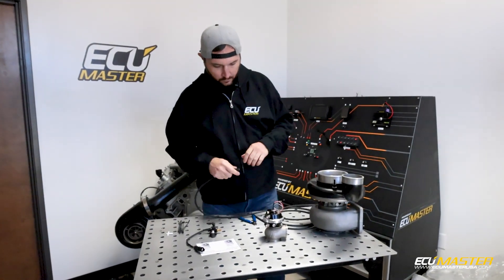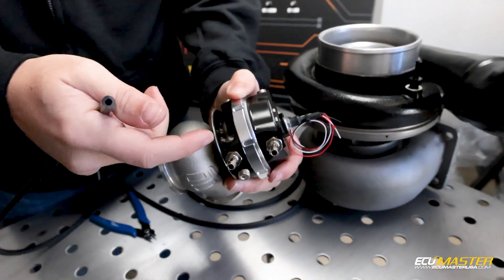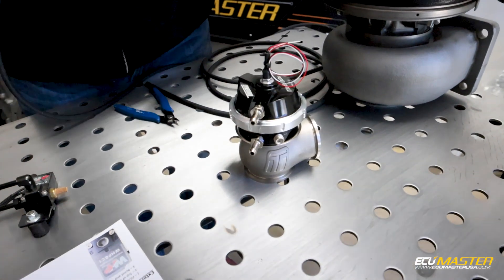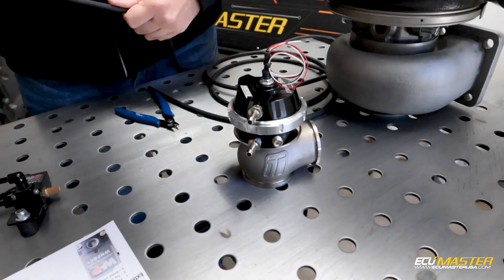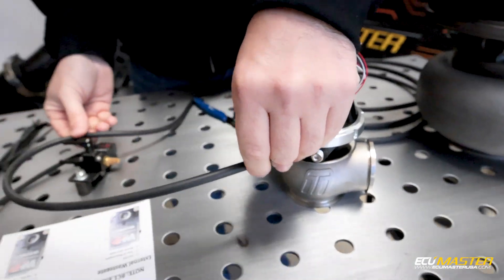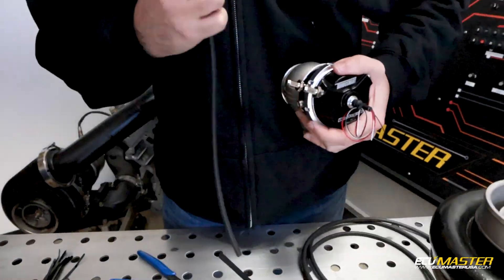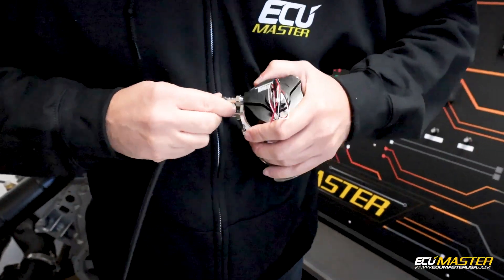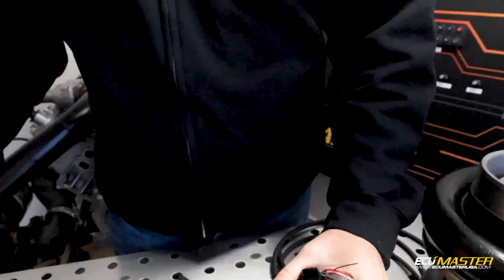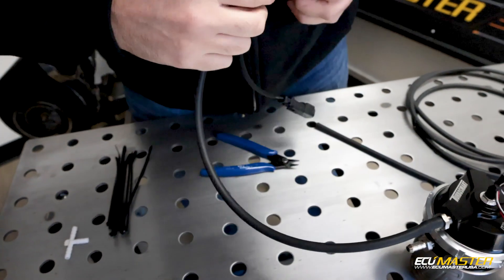Port two goes to the top of the wastegate. When you're looking at the wastegate, you've got your top and bottom — this is the bottom, on the side of the diaphragm, and this is the top of the diaphragm. So we're going to go to the top of the wastegate for port two. I'm just going to measure my length here and cut my hose to length — top of the wastegate — and that goes to port two, which is on the side here.